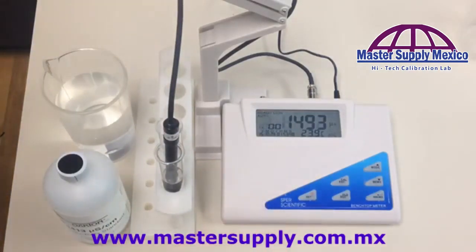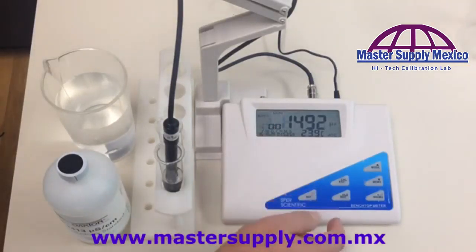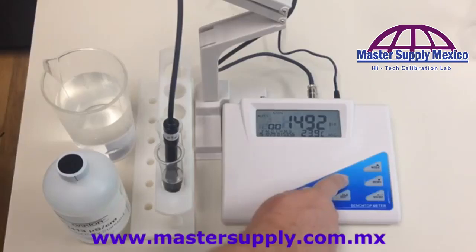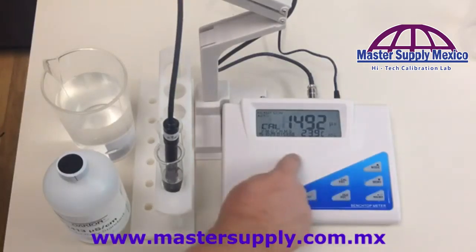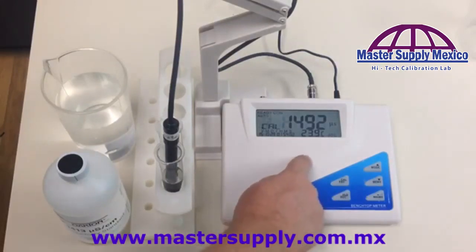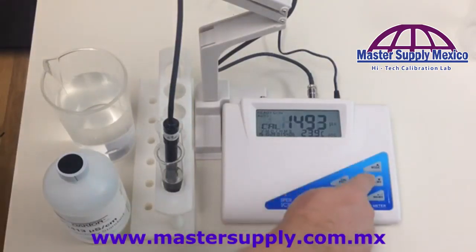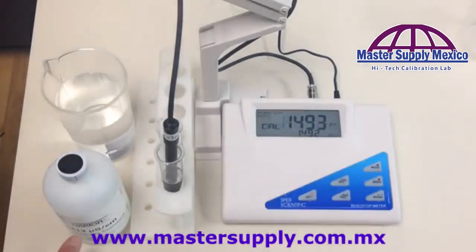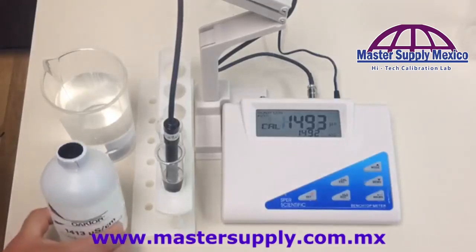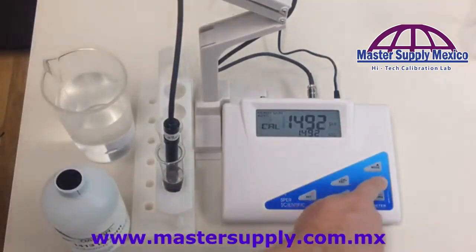Once you know you're in the right mode, you're going to start calibrating the unit. Because it's an auto calibration, it's very simple — all you do is hit the calibration button. The unit will now start calibrating; wait for it to stabilize. Then use the up and down buttons until you get to 1413, because that is our calibration solution.